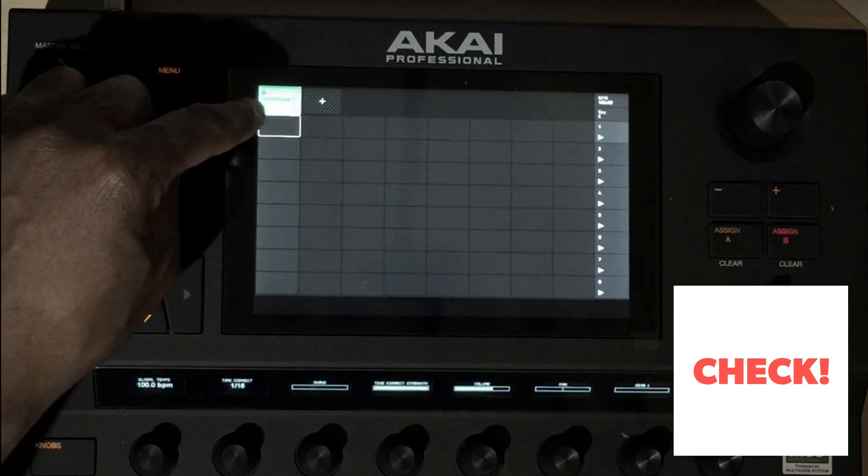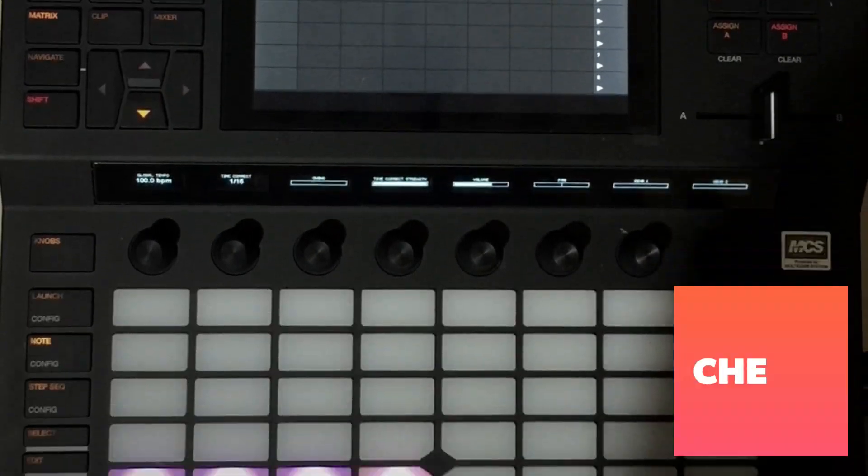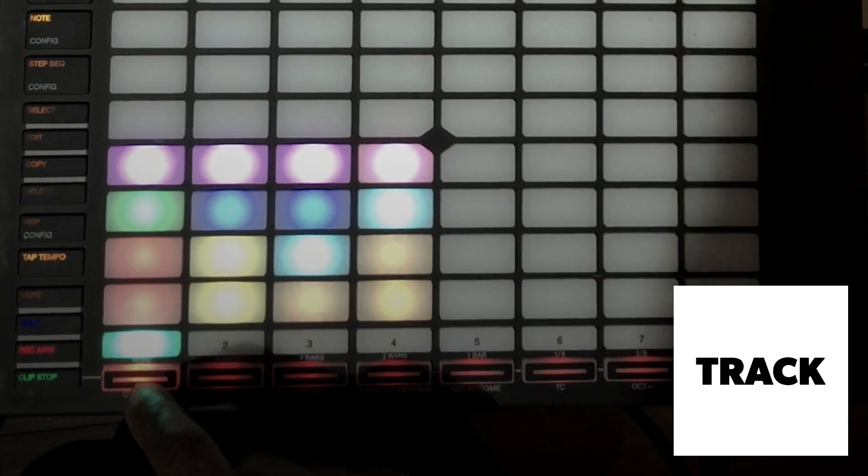Check that it's in record mode. You can see if it's in record mode — look in here, and if you don't see the record symbol, come down to here and press it on the track that you want.